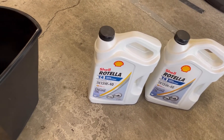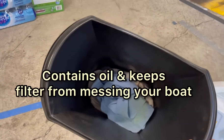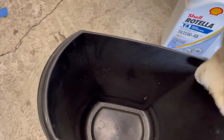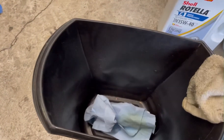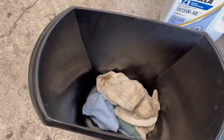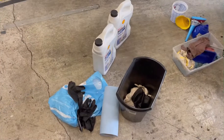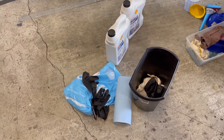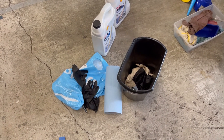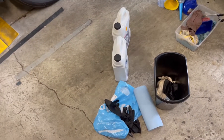You should get a garbage can like this — that's how we're going to change the filter. You're going to have rags in there and you're going to put your oil filter in there. I'm going to grab a bag so it'll keep you from getting oil everywhere. So we've got rubber gloves, a bag, a roll of blue towels — that's going to help us facilitate changing the oil filter.